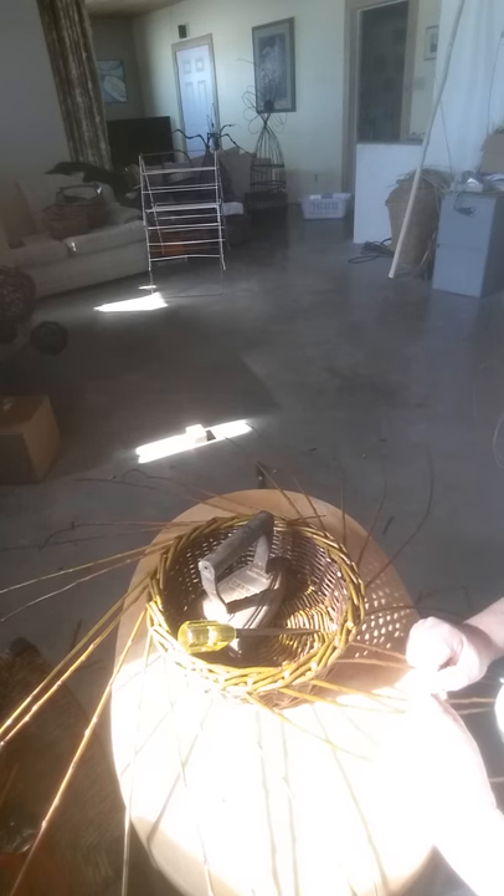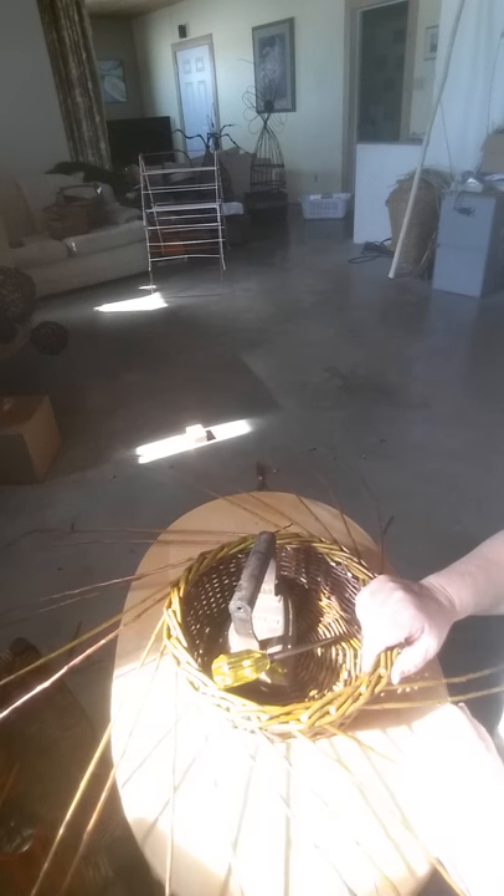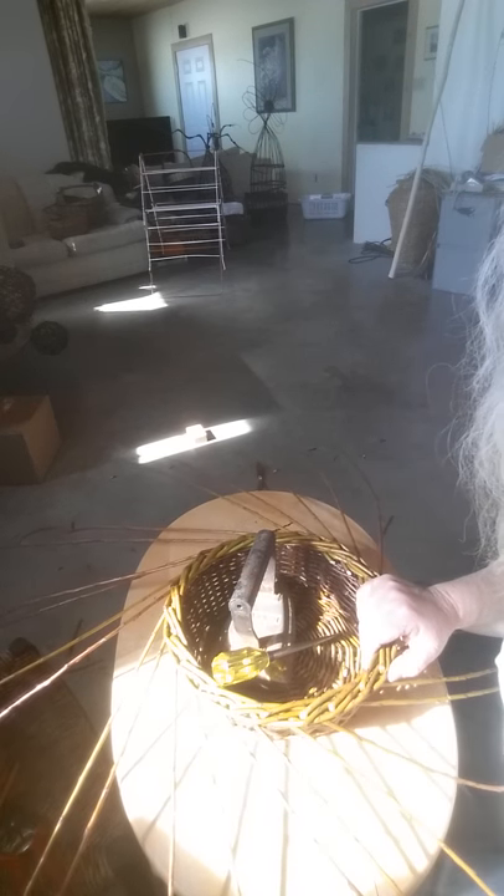Your basket's done. We didn't put a handle on this — we'll save that for another day. I'm going to call this my plague basket. Keep on weaving everyone, thank you for joining me.